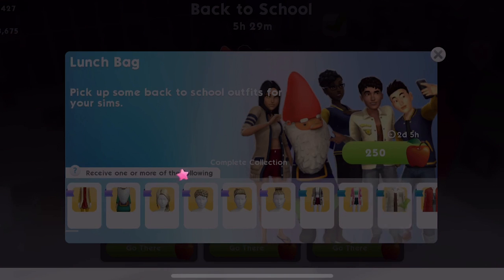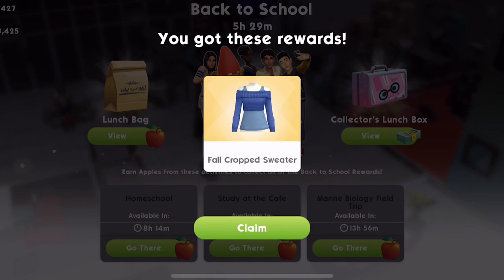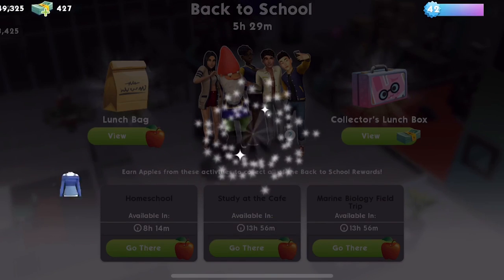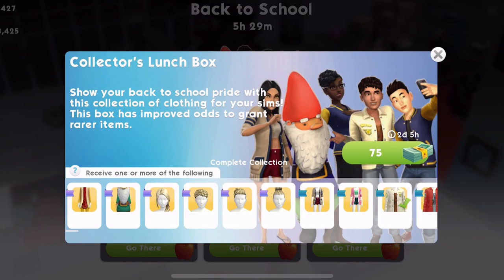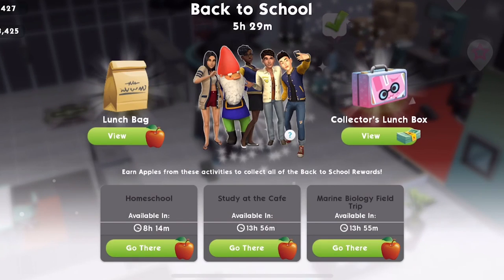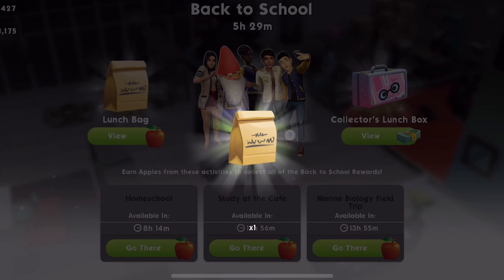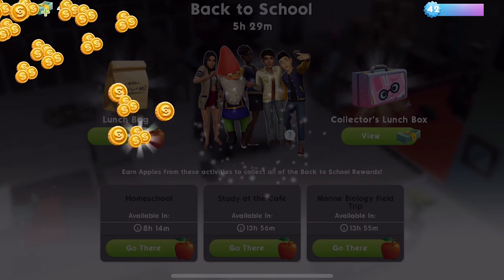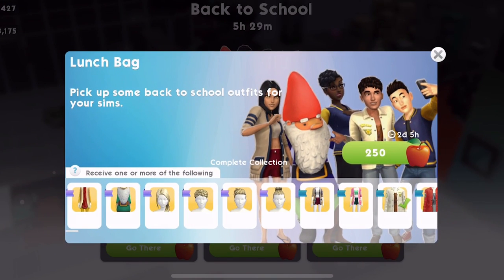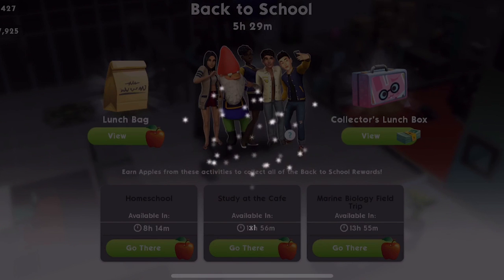If anyone has opened a collector's lunchbox, let me know. I have not opened one. I think it takes 75 sim cash. I've never opened one and I don't think I ever will, but I'm really curious as to what you get inside it — like, do you get a couple of things, or is there more chance of getting something rare? It probably tells you what it is that you get, but if anyone has opened one, let me know down below in the comments what you've got inside, what the deal is with it.